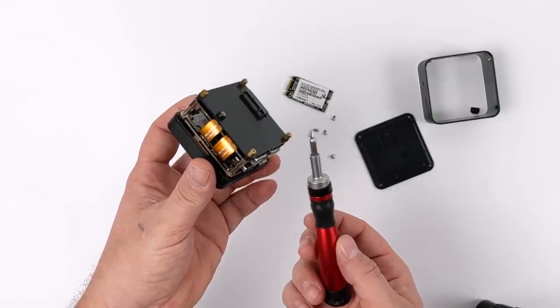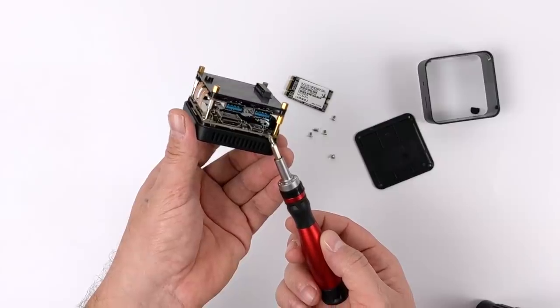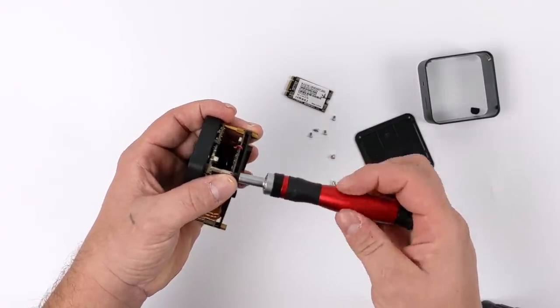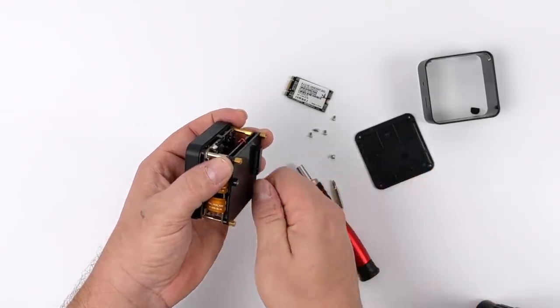As you can see, this whole unit is comprised of two different PCBs — we have the I/O board and the main board. I love the way they've set this up. It's connected with a ribbon cable, and this is how they're able to fit this in such a small form factor. The bottom board is what I call the I/O board, and this contains the USB ports, the M.2 slot, and things like that.